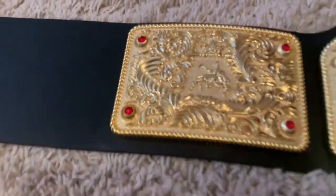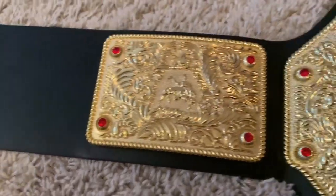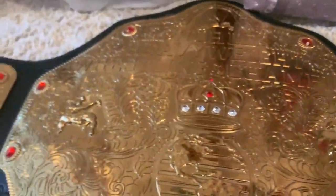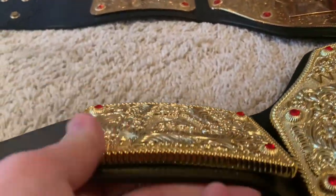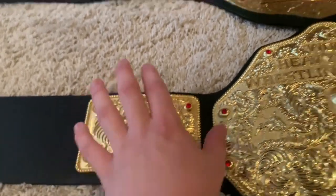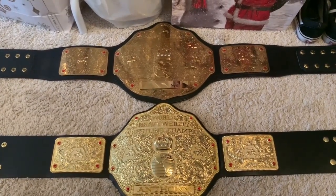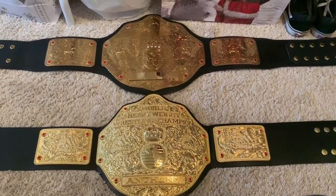Moving on to the side plates — these are literally identical between the two. Very detailed, and we've got texturing in the gaps. I forgot to mention that on the main plate there is texturing behind all of the plate — it's not the nugget texturing seen on the 2011 Big Gold when Randy Orton had it, but it's more than just flat. The rope border goes all the way around on the side plates. These side plates are slightly smaller than the WWE Shop version — the Fandu Big Gold is relatively smaller overall — but that doesn't bother me.